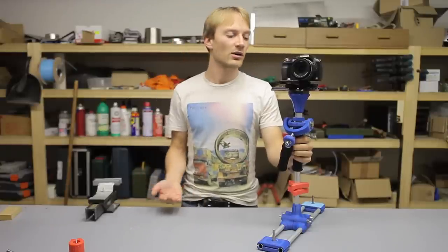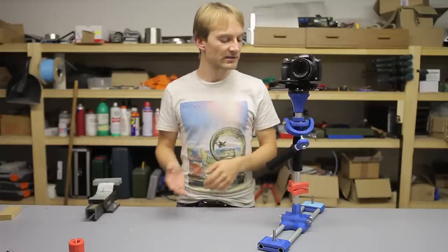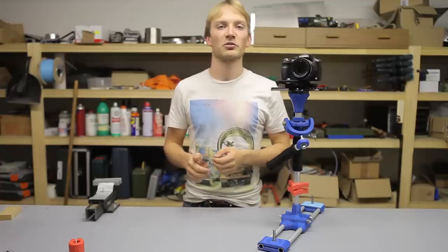The design is on YouMagine, and feel free to post suggestions or improvements, or print it out, try it out, and tell me what you think about it. I think it works pretty well, and here's some test footage that I shot with it.